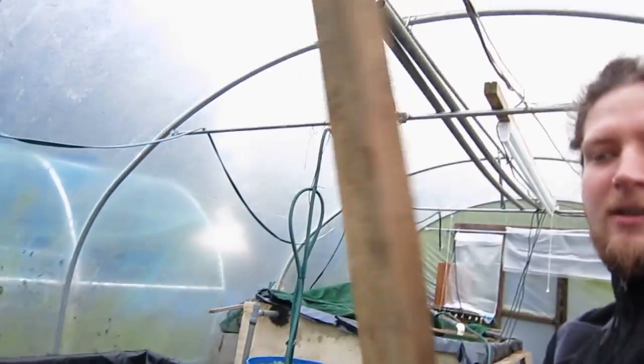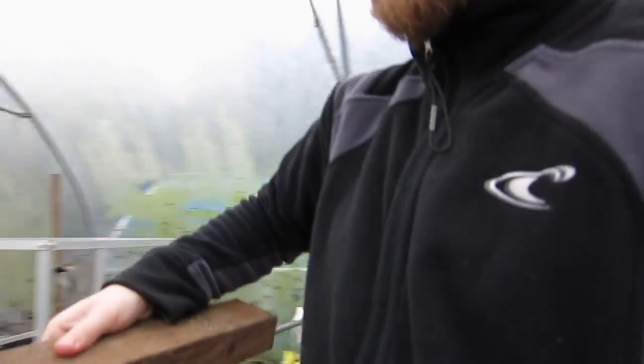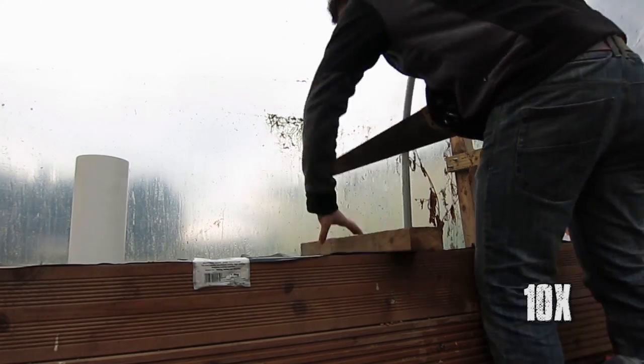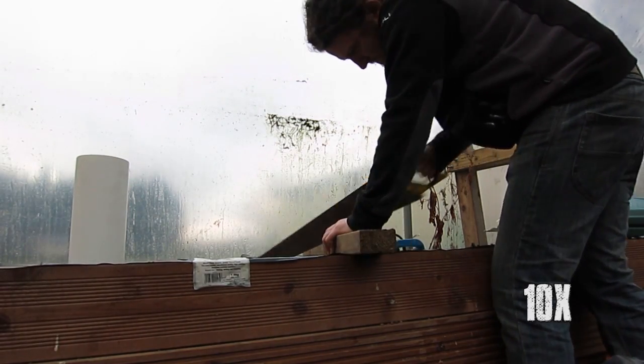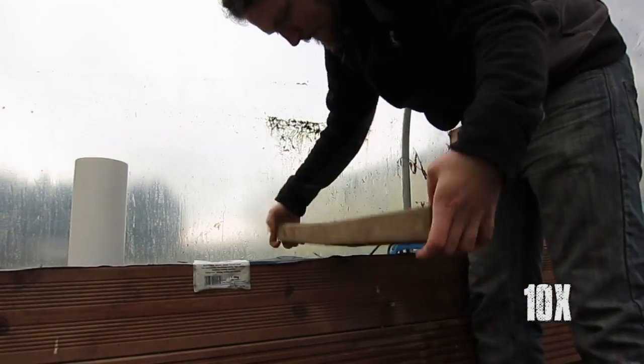I have a piece of 2x3 — or was it 1.5x2? It's about 1.5x2.5-ish. I have no idea what size this bit of wood is. Anyway, I'm going to cut this into two blocks and we're going to use that to jack up the grow bed. Alright, that is the bluntest saw ever — that's why I got a power saw.